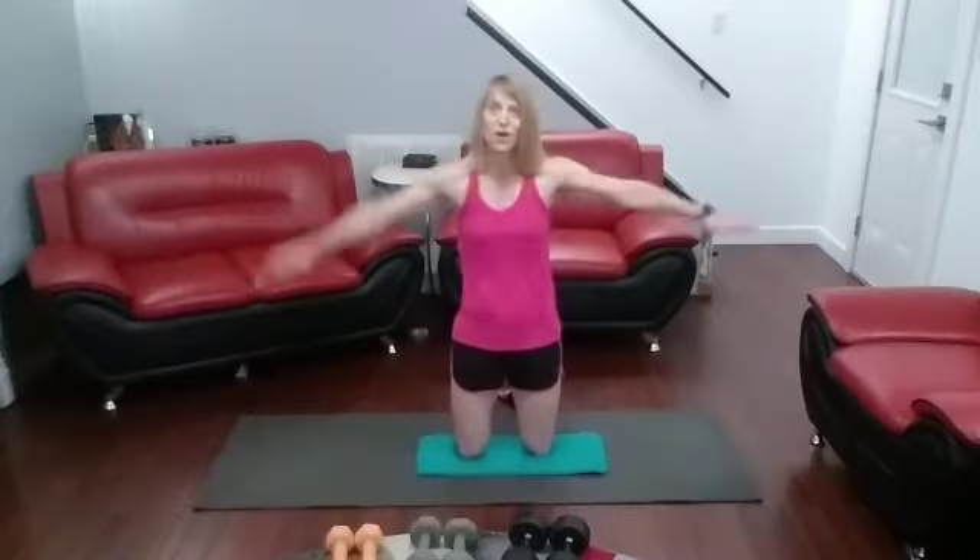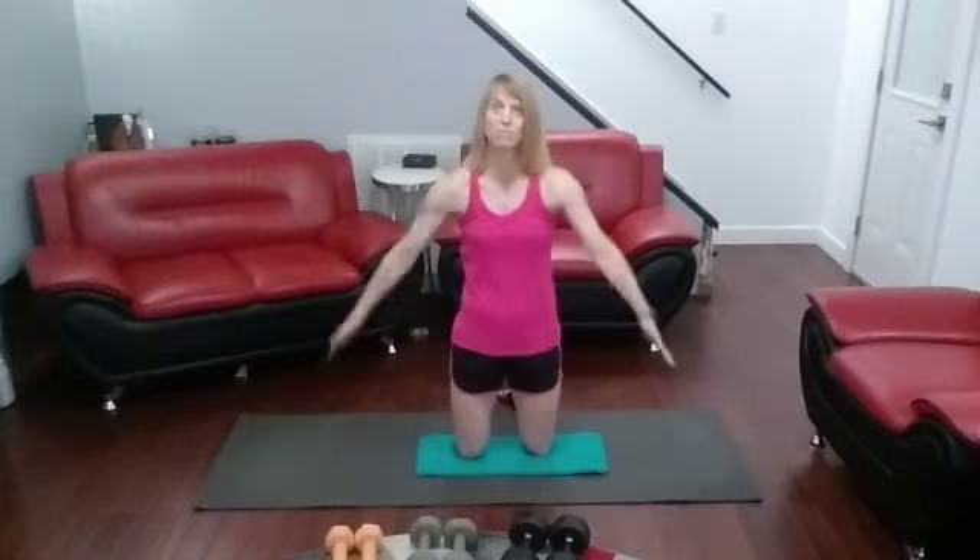I believe all the moves I'm going to do will be kneeling or sitting on the floor. There's a couple of lay-down ones. We go back and forth: presses, bicep curls, presses, wide curls, presses, X-over curls, presses, alternating curls, presses, hammer curls, presses, skull crushers. Then lateral raises, tricep press, lateral raises, diamond press, lateral raises, overhead extension, lateral raises, tricep kickbacks. First part is the presses and biceps. Second part is the laterals and the triceps.